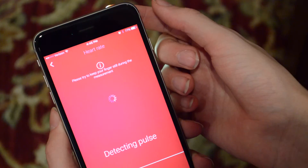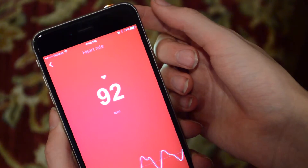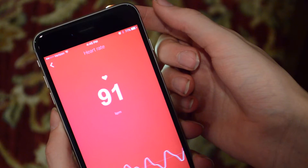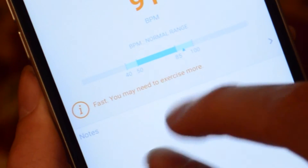You put your finger over the camera lens, and a heart rate reading appears at the bottom of the screen. It's super cool — and then it tells you something really discouraging, like your heart rate is fast and you need to exercise more. Thanks, watch, for telling me that!